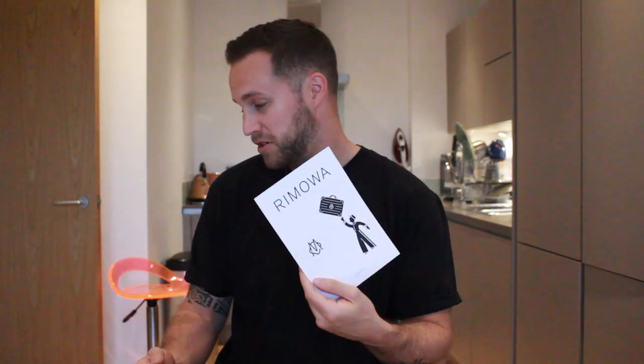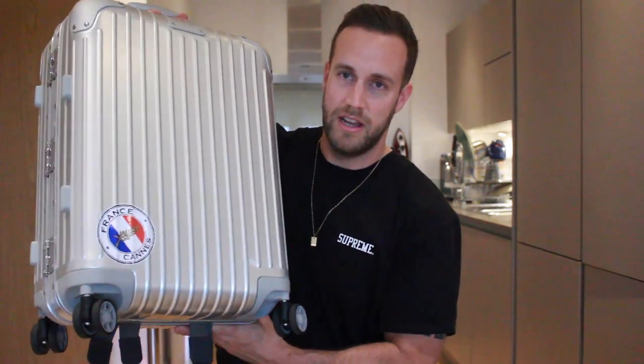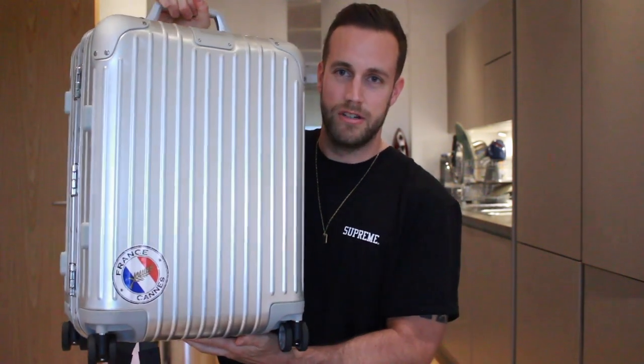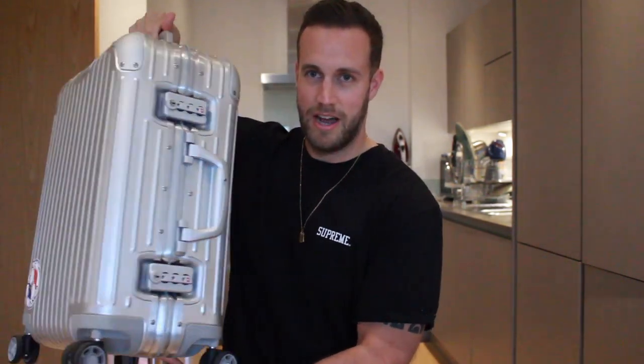It also comes with a few stickers which you can put on the case. Ramoah actually had a book of stickers in the store which you could purchase for around £50. I'd like to put stickers on my case and I've already got my first one from my holiday in Cannes — you can see there's a little Cannes sticker here, my first addition to the case.